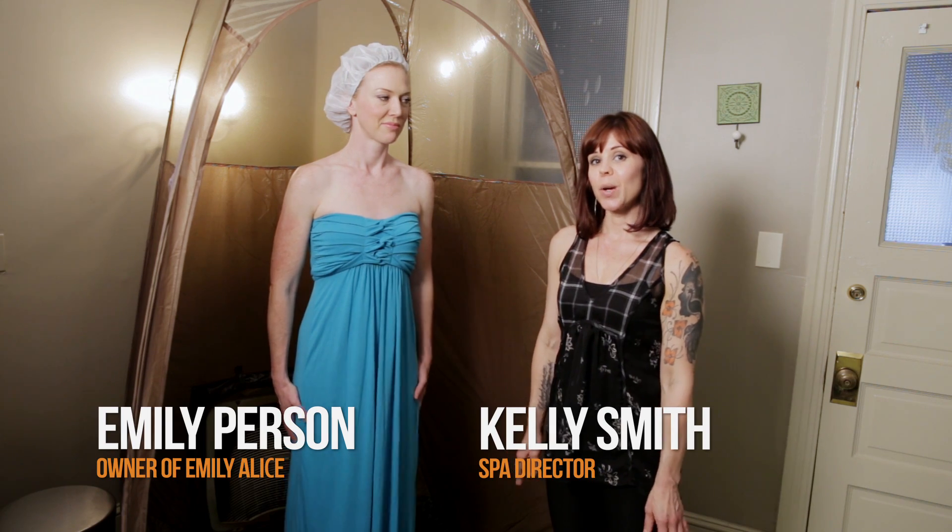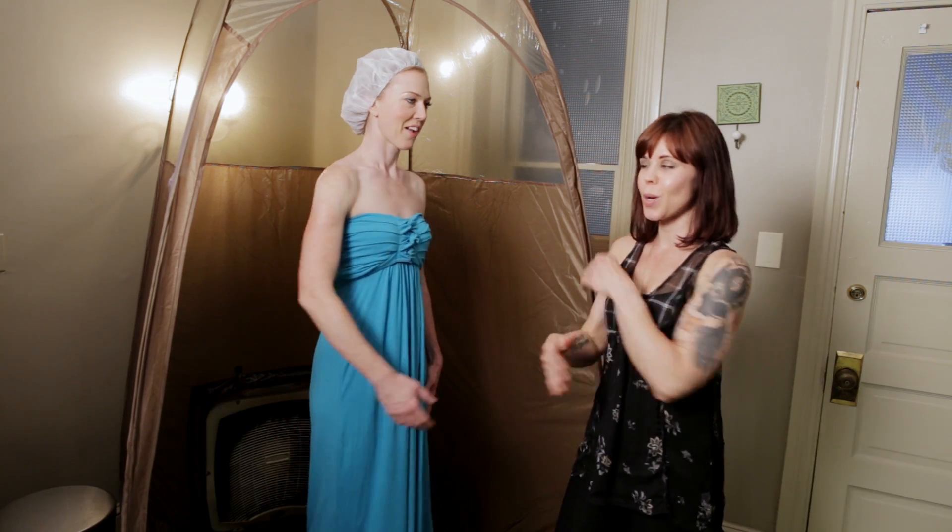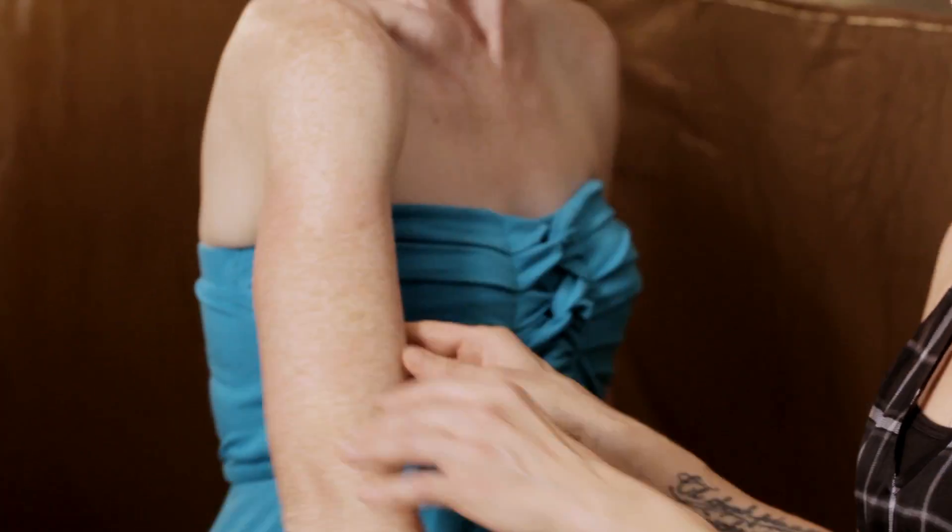Hi guys, I'm here with Emily today and we are going to demonstrate how a spray tan can blend imperfections. As you can see, Emily was at the lake this weekend and she got a little bit of a sunburn on the back of her arms — a hard spot to get with sunscreen sometimes.